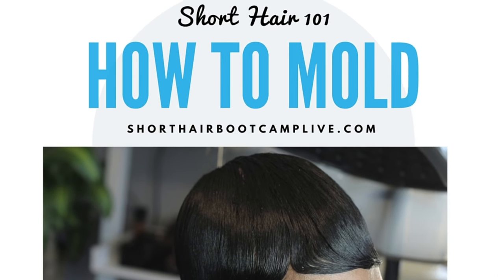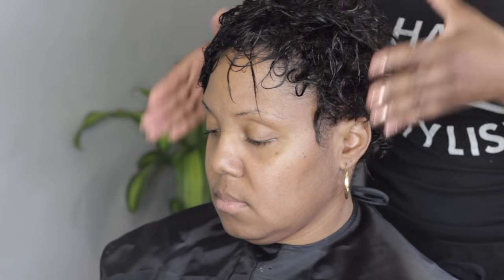Hey, what's up everybody? I'm Lakisha Michelle. You can't see me because you're looking at my model. I'm just going to show you guys — this is a free video that I wanted to give out, just to give you something that I feel is very foundational in short hair.